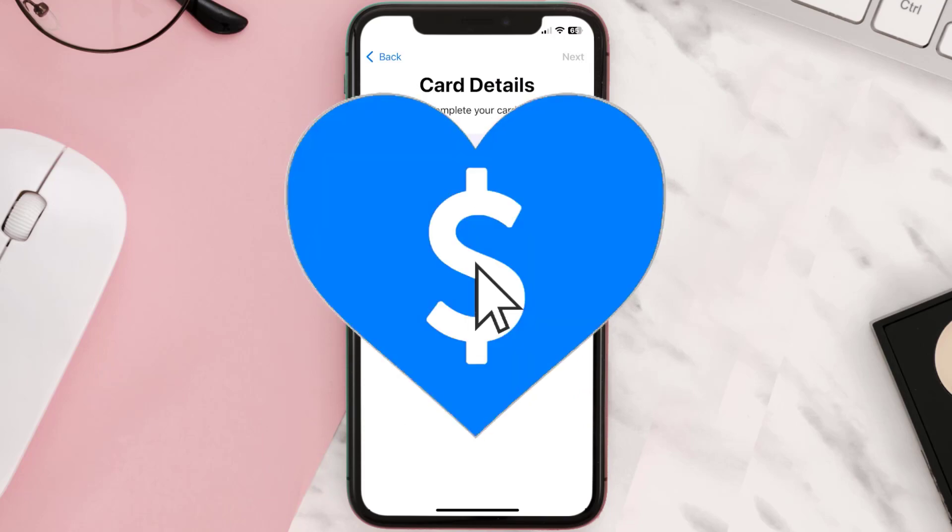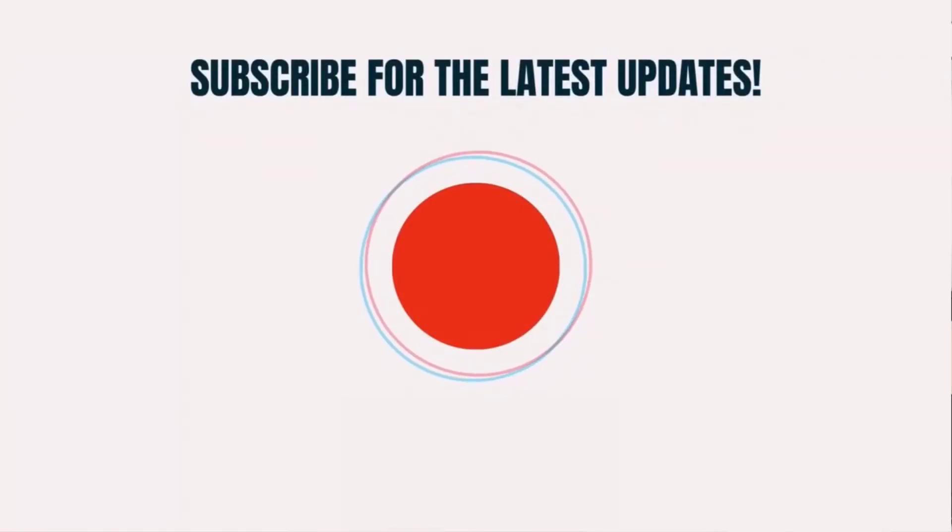If you did, make sure you give it a thumbs up. To see more videos like this, don't forget to hit that subscribe button. We'll see you in the next one!